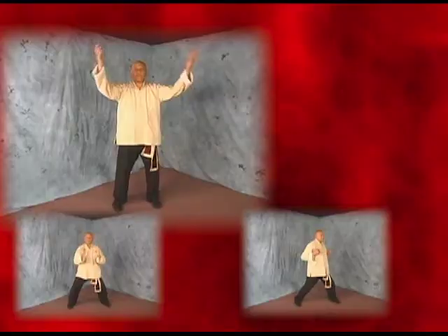In addition, you'll learn the Iron Palm Qigong system for your health and to teach you how to cultivate an internal strike in all of your blows.